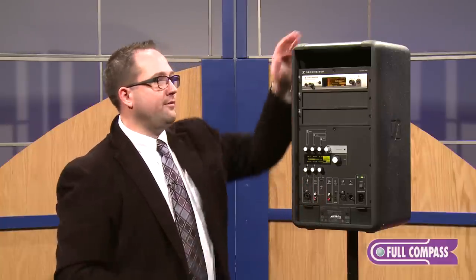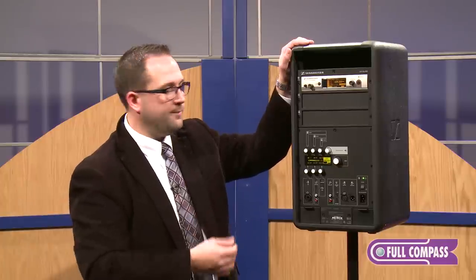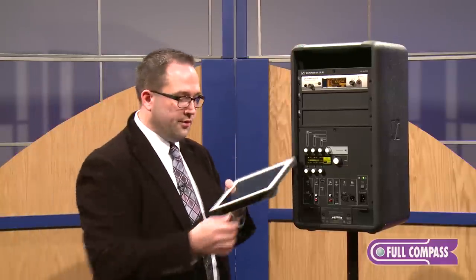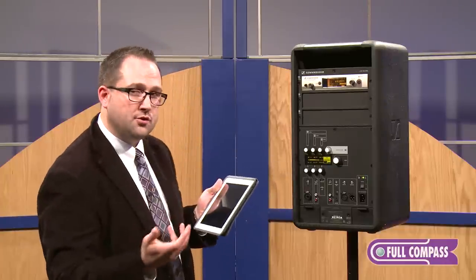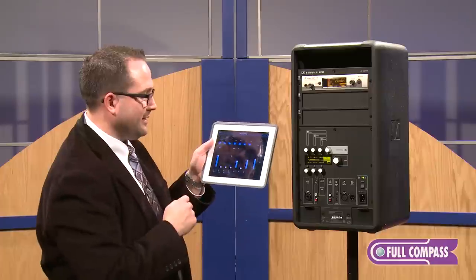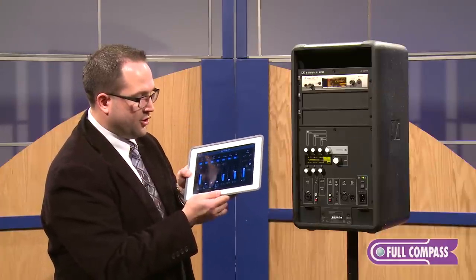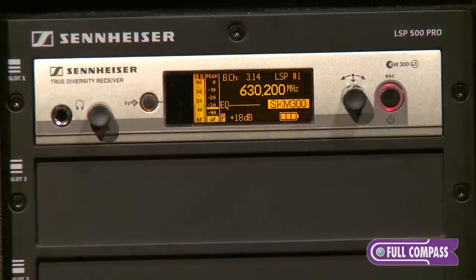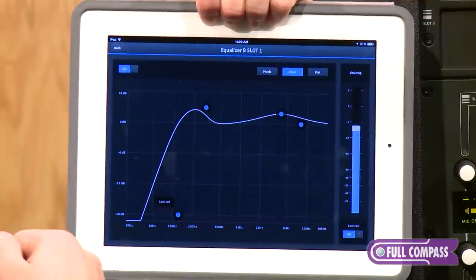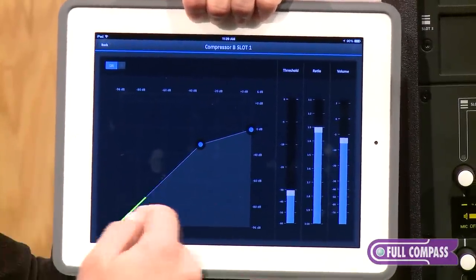But the real power of this unit is the Wi-Fi interface. Right now I have this hooked up to a basic Wi-Fi router and I have my iPad able to control the unit as well — Bluetooth streaming, USB playback and record, a lot of power right there. I can pull up the entire mixer, controlling the volume of every input and output, and I also have access to the parametric EQ and the compressor right from the iPad.